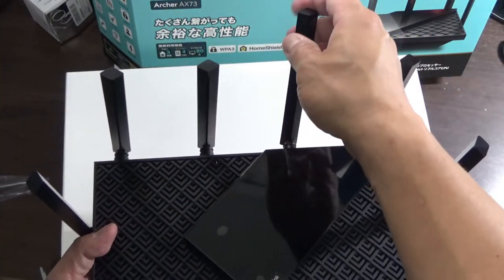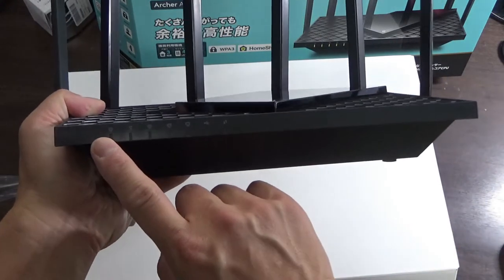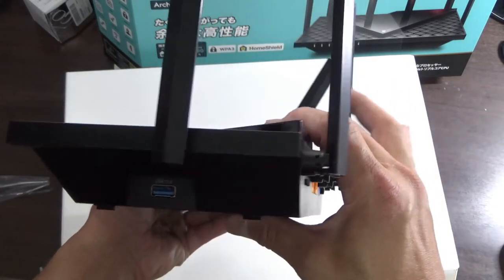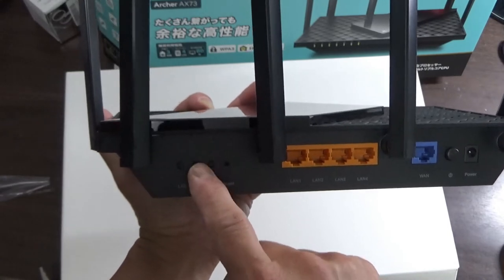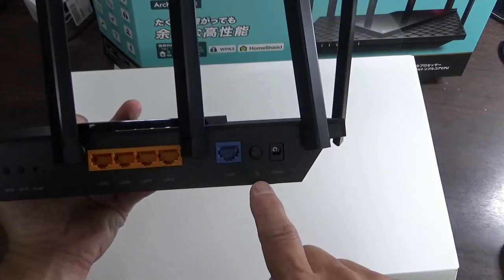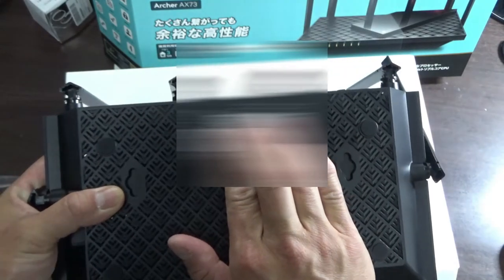I like the design — it's cool. My current router doesn't have any antennas. Here you have the TP-Link logo in the center, and on the front are the indicator lights. On the left side there is a USB 3.0 port. On the back there is an LED button, a WPS button, a Wi-Fi button, a reset button, four LAN ports, one WAN port, and the power port. At the bottom is the SSID and password, which I can't show you.